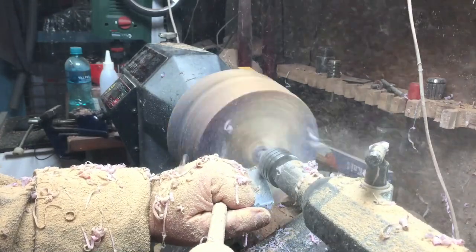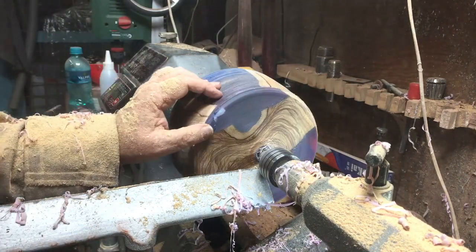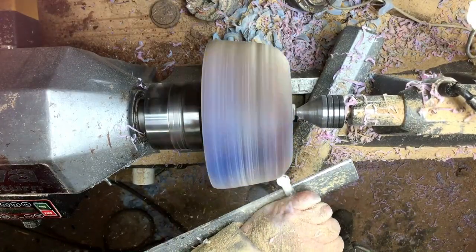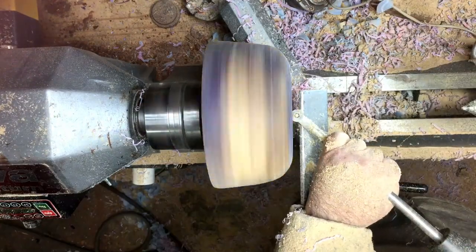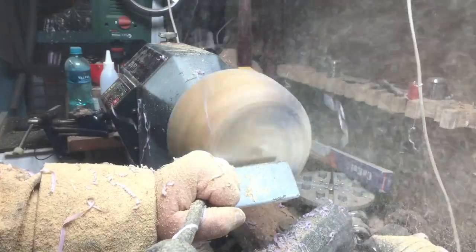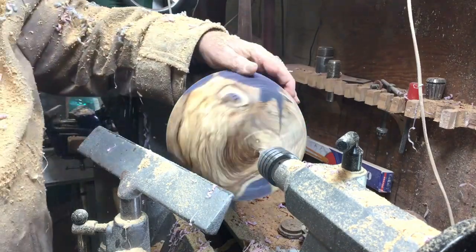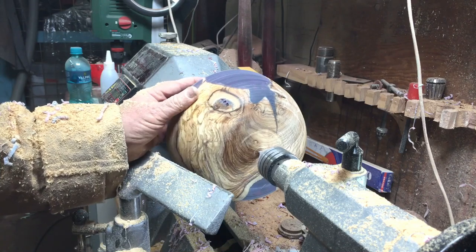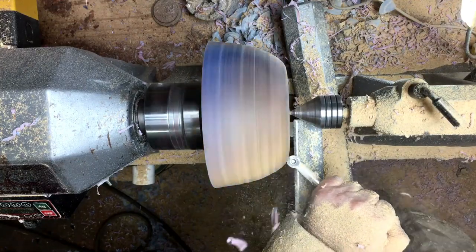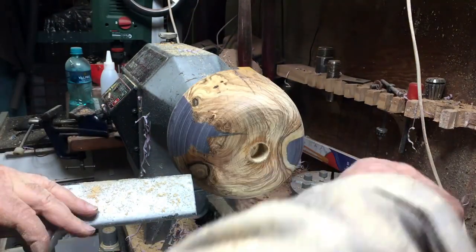I have to say that on this project the resin I used has passed its sell-by date. Some areas didn't cure properly — they cured but in a very funny color — so I had a little bit of bubbles that I'll have to deal with. I was planning to fix them with UV resin but discovered my UV light has seized and doesn't work anymore. Of course it always happens when you need it, so I decided to do it this time with super glue.